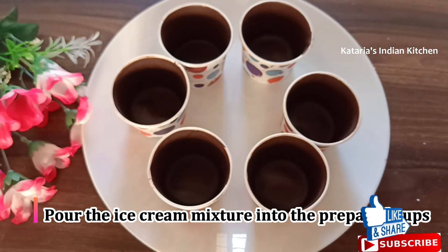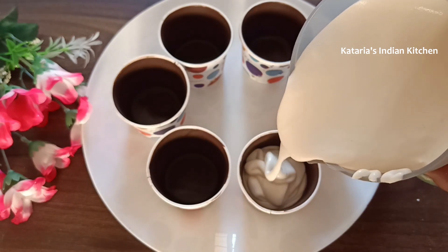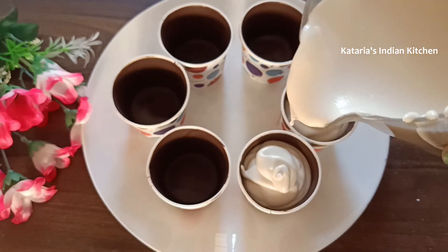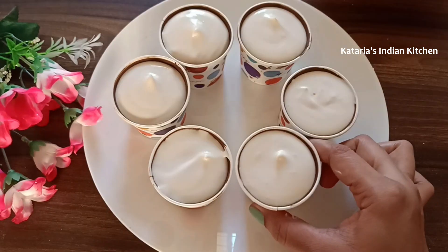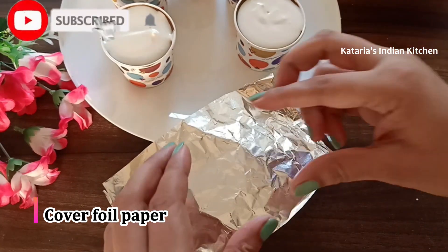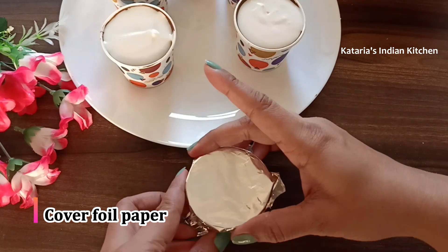Now we will add the ice cream mixture into the chocolate-coated paper cups. If you haven't seen the other ice cream class recipes, please check the link in the description box. We will fill the paper cups with the ice cream mixture, tap them, and then cover the tops with silver foil paper so the ice cream sets well in the fridge.